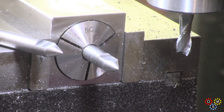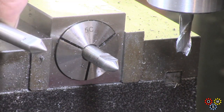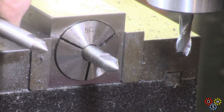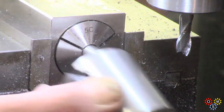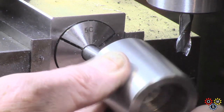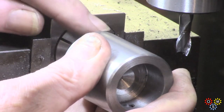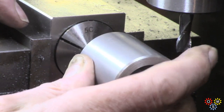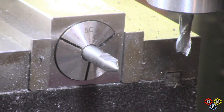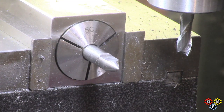I have to confess the first effort was not good enough — I think I was actually two thou plus on the cut. So I've done another one, and that is a proper sliding fit. It's a bit about making work for yourself, but I wasn't going to put up with the first effort.